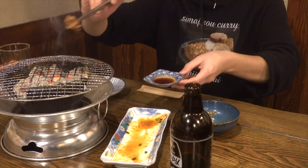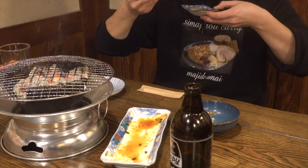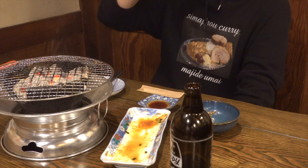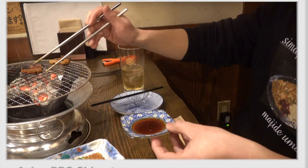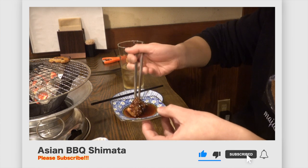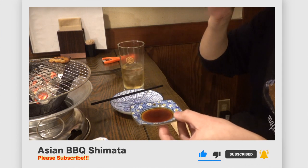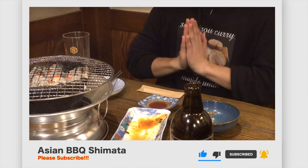That's all for today's video. Thanks for watching. How was Hachinosu, the honeycomb tripe? Especially the Hachikobu was my favorite. We will continue to post more videos, so please look forward to it. We're running a hormone yakiniku restaurant called Homo Shimata in Maebashi City, Gunma, Japan. If you have a chance to come to Japan one day, please visit our restaurant. If you like this video, don't forget to subscribe to our channel and please thumbs up. Bye!